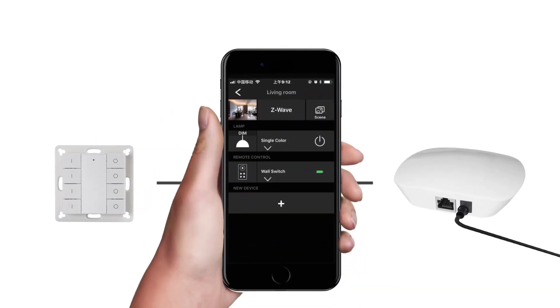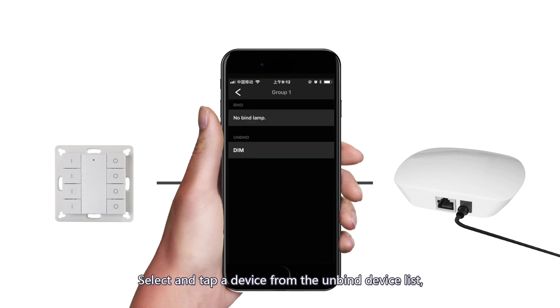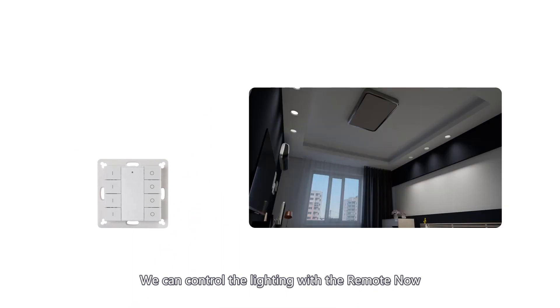Now bind the remote to the dimmer. Select a group, then select and tap a device from the unbind device list. The dimmer is displayed as a dim device in the list — tap it to bind to the remote. The dimmer will then appear in the bind device list, indicating successful binding. We can now control the lighting with the remote.